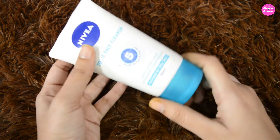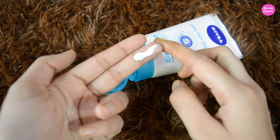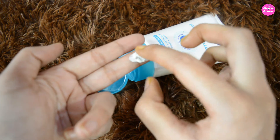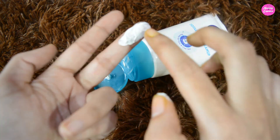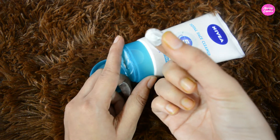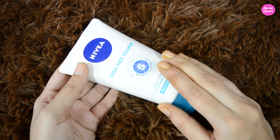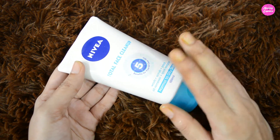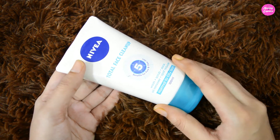Let me show you the consistency. As you can see, this product is thick and white in color. It has mild scrub particles in it and a creamy consistency. You need to use this product on a wet face — massage it gently for a minute, then leave it for three to four minutes. After that, wash it off with lukewarm water for better results.